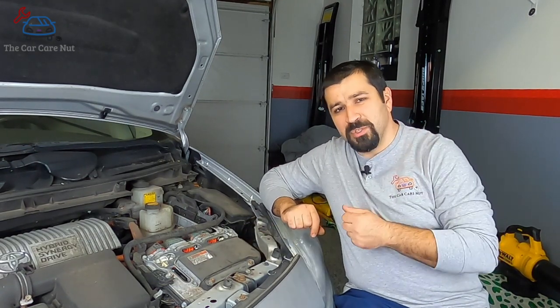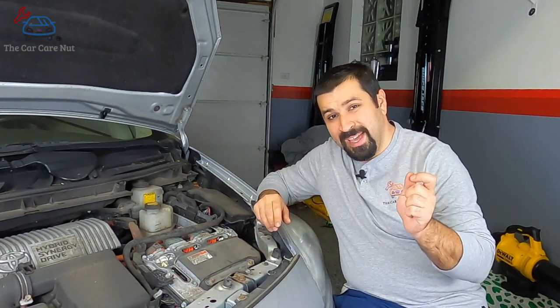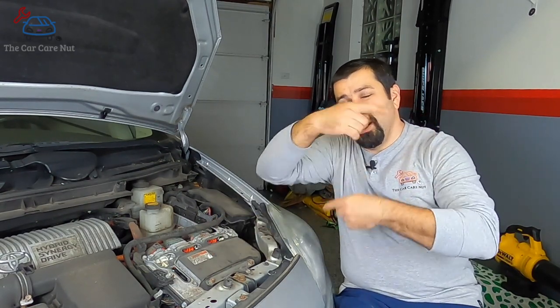The second function of this inverter is converting power for the drive motors. The motors that drive the car run on AC — alternating current. So this unit will boost the voltage, let's say up to 650 volts DC at full throttle, and then a part inside converts that DC to AC alternating current and sends it to the motor.